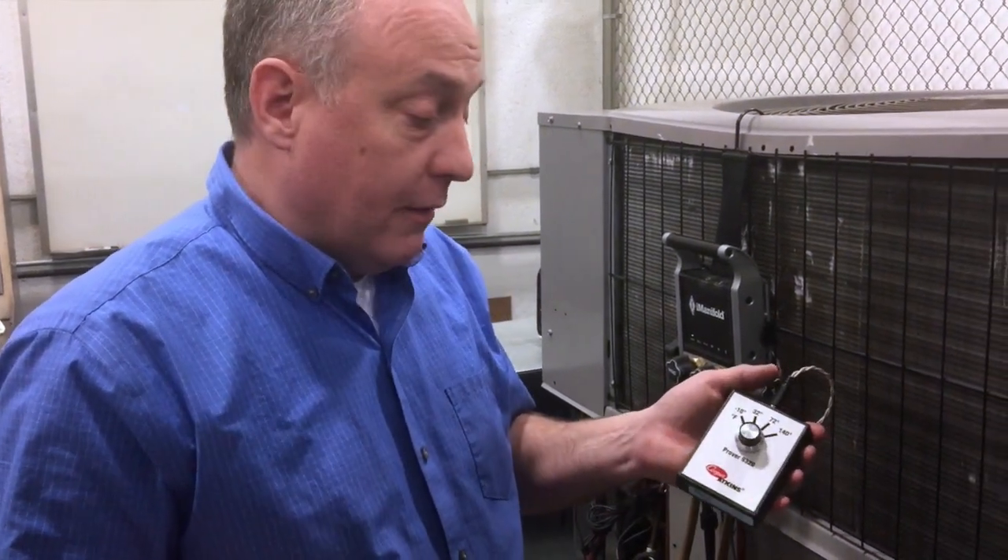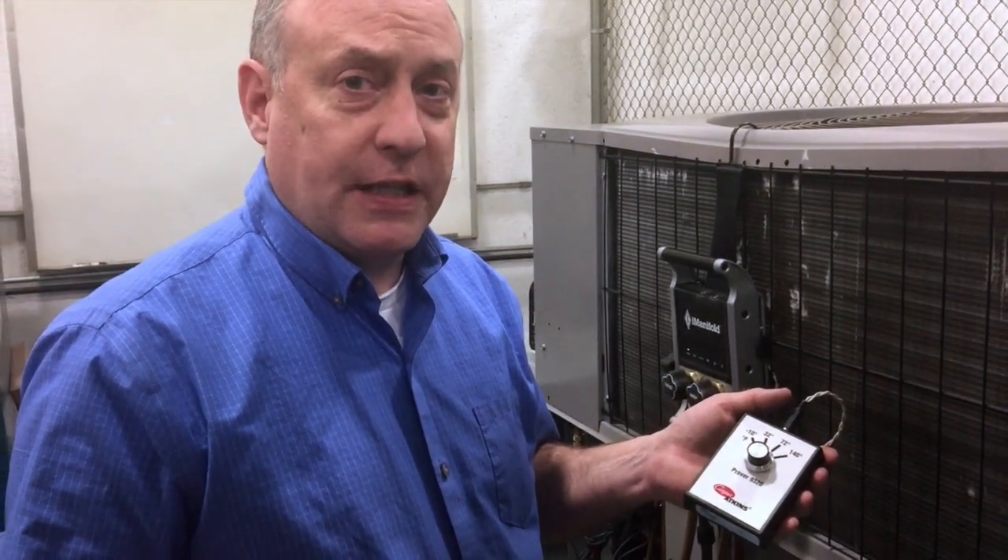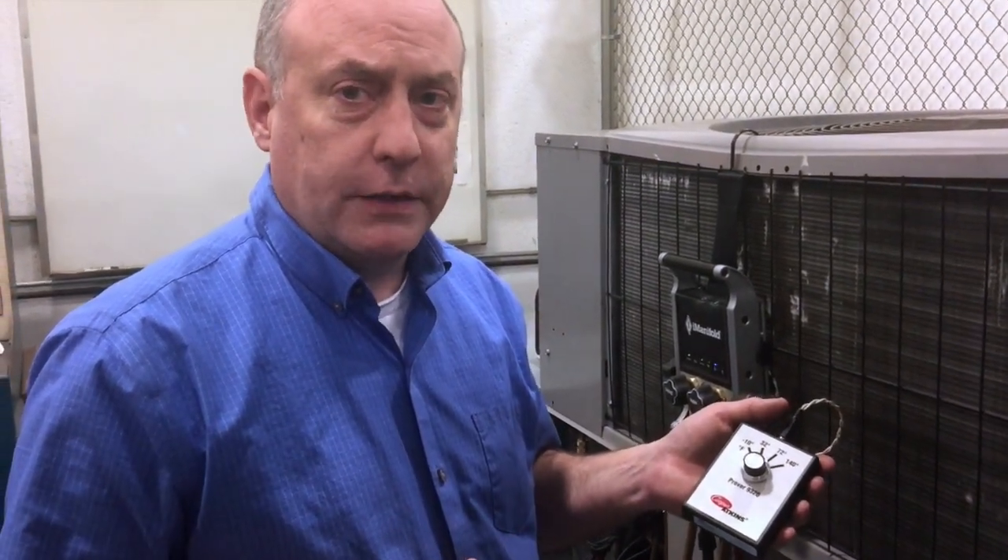So it's a very easy way to do an in-field verification. It's really a fairly inexpensive way to do that, and it allows you to be with high confidence that your measurements are always good with the I Manifold. So it's Jim Bergman with Imperial Tools and I Manifold Group. Thanks a lot for watching.